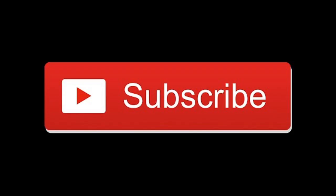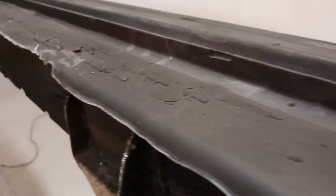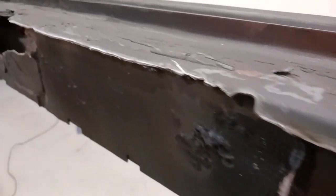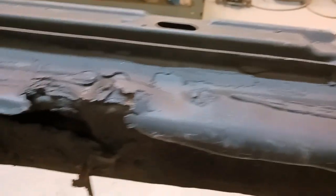How to install a floor pan on a 1964 Impala SS. In the previous video we had removed the floor pan by rough cutting it — that means getting the majority of the metal out of the way. Now that revealed some issues in the inner rockers.